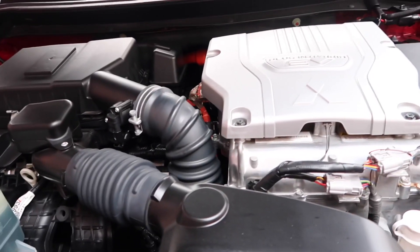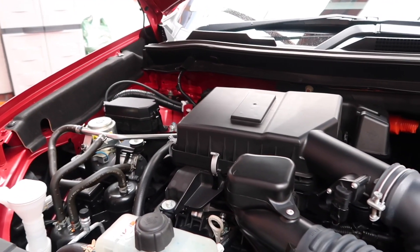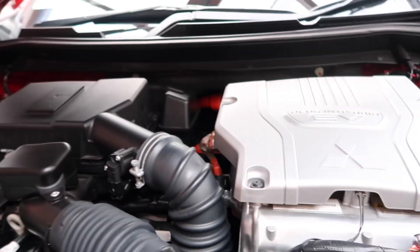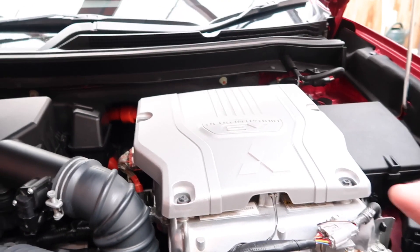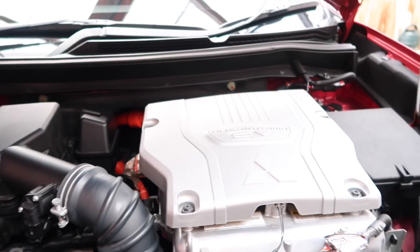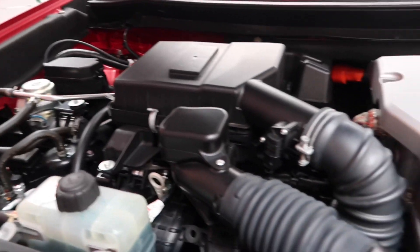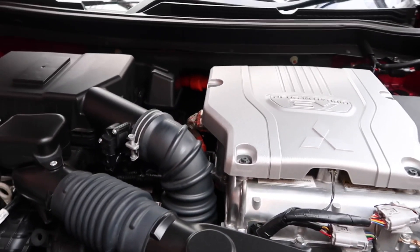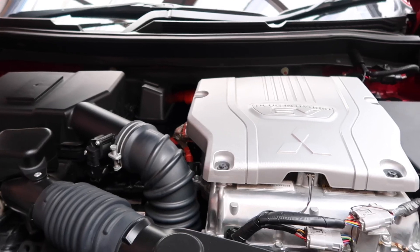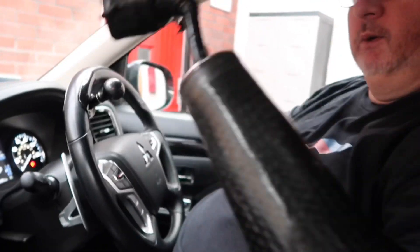This is the layout of the engine bay. You might think, it's got two engines — and technically it does. The one at the back is the petrol engine, a 2-litre direct injection. And this is where the magic happens — this is the electric motor, where all the electricity is produced from the batteries to drive the car. You can see the big orange cables running around the back. It's amazing how they've fitted a 2-litre engine and an electric motor into one engine bay.